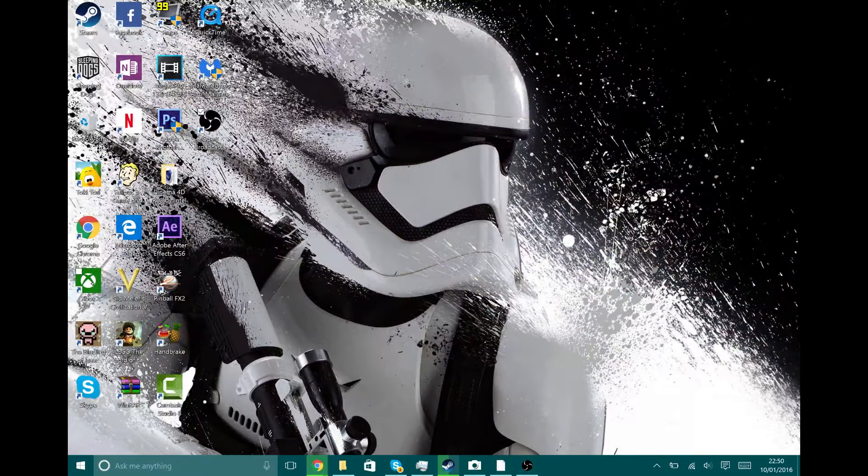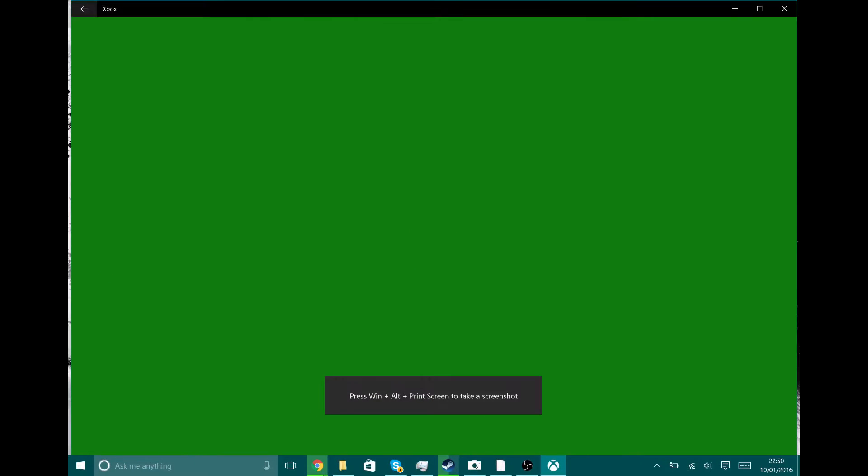Hey guys, welcome to another Anon Grilling video. Let's kick this straight off — I'm going to be showing you how to stream your Xbox One to your Surface Pro 4 and the overall quality of that stream.